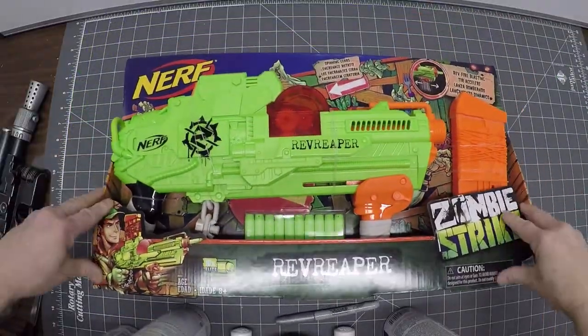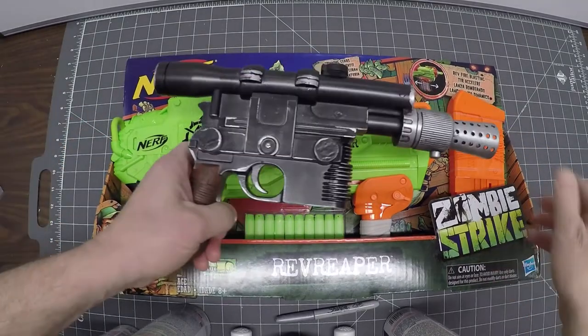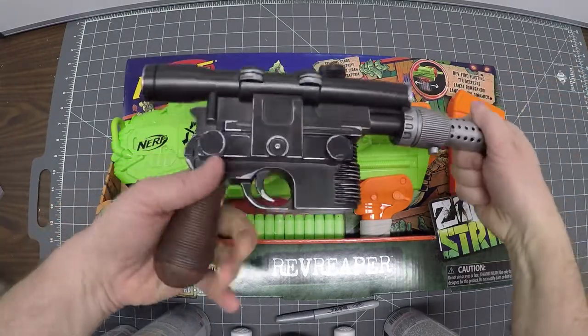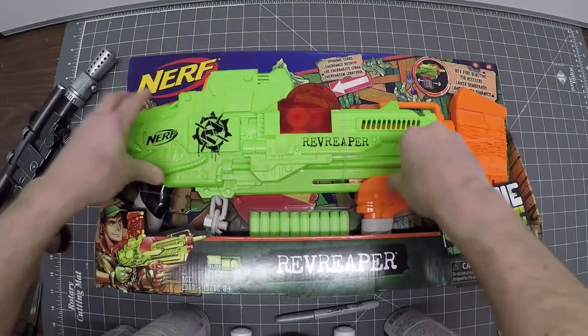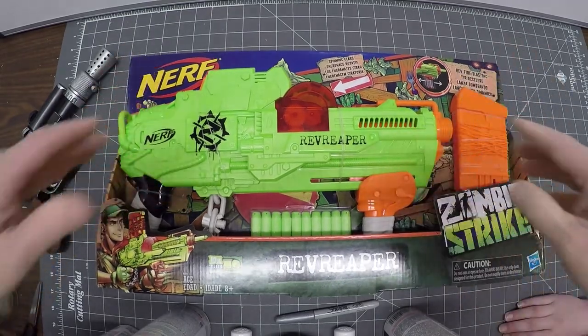I've been wanting to do this for a long time — a nerf gun aging rebuild, kind of what I did with this toy, the Han Solo blaster. I'll post a link to that project below. It doesn't have a trigger; it's got this shotgun kind of thing and we'll show you how that works.